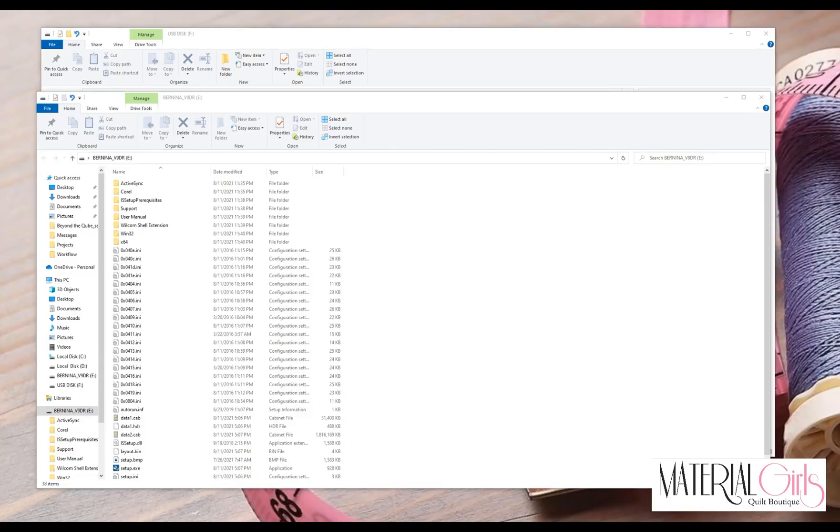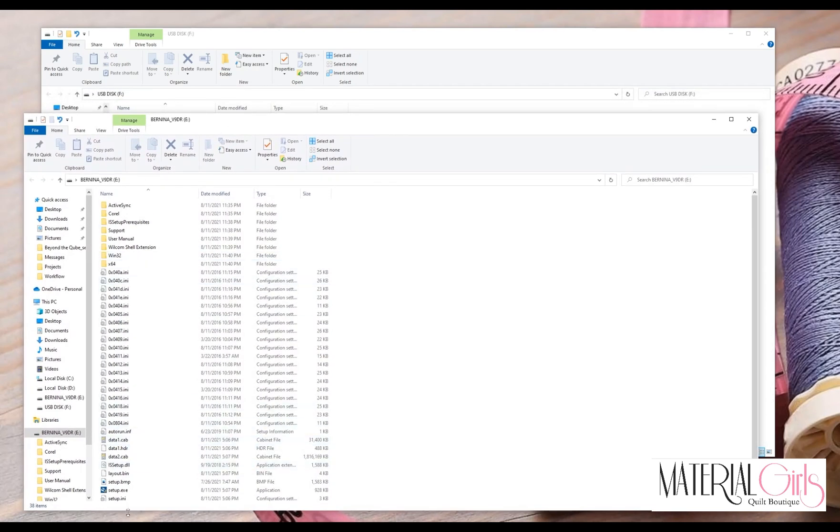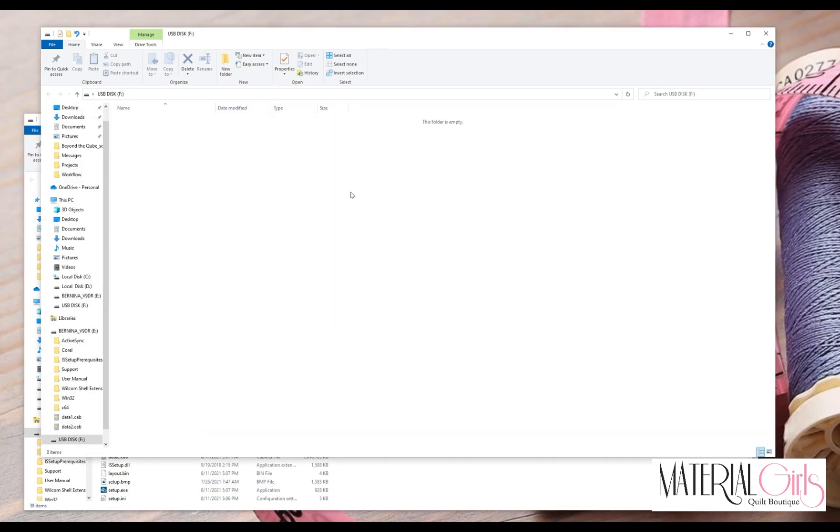We're going to look at installing version 9 Bernina Embroidery Software. When you plug in your USB stick that came in your packaging, the system may auto-start two dialog boxes. On my computer they are labeled E and F. This USB stick has been partitioned so that half holds the installation for version 9 and the other half is a usable USB stick.